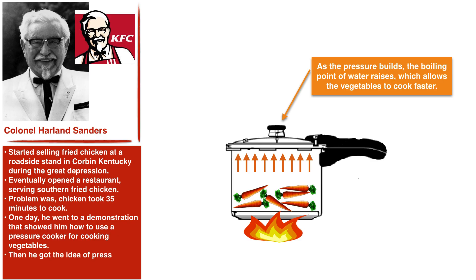Sanders walked away from this demonstration thinking that if he took this concept and applied it to his fried chicken, not only could he get it to fry faster, but he might even end up with a better finished product.